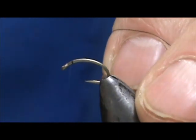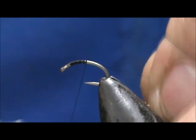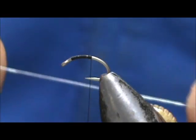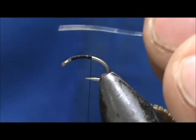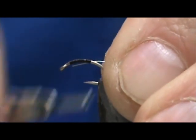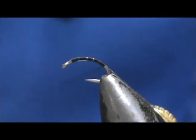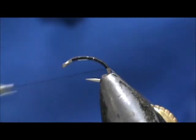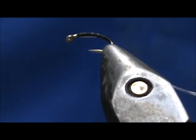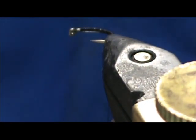I'm going to wrap the thread down around the bend. When I get about halfway, I'm going to take an extra fine stainless steel wire and tie that in. I'm going to leave a tag going all the way up the front. I'm going to take that and wrap it down around the bend slightly. I'm going to turn my vise a little bit here because it's small.